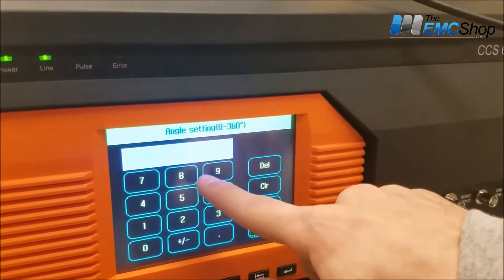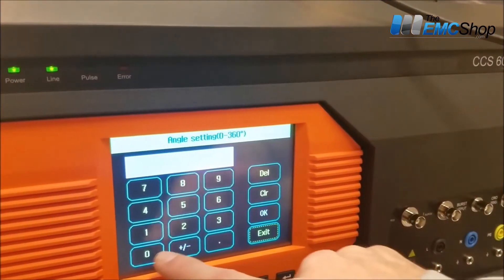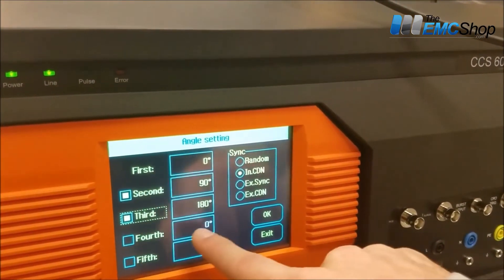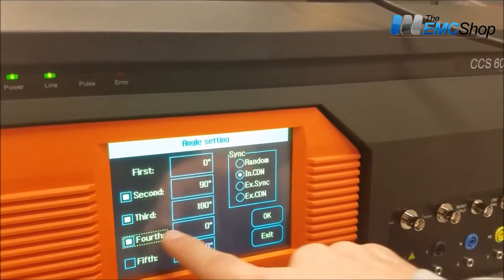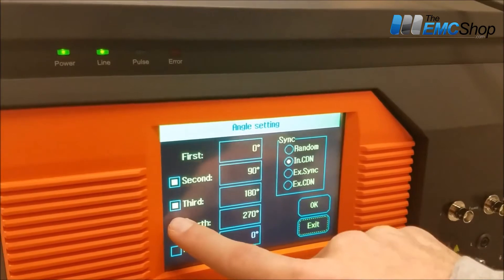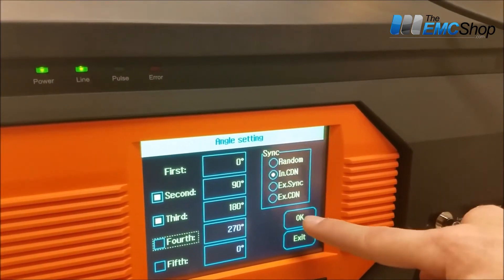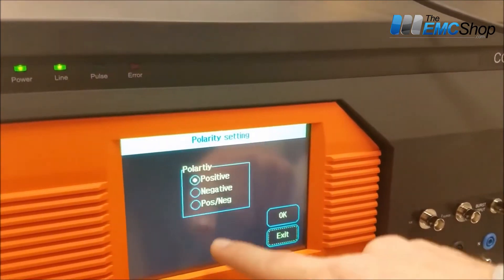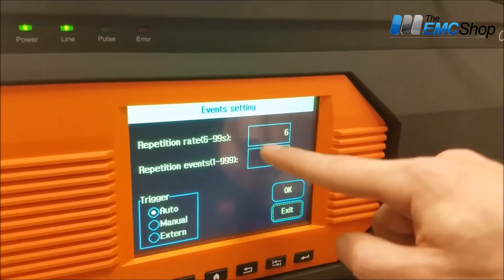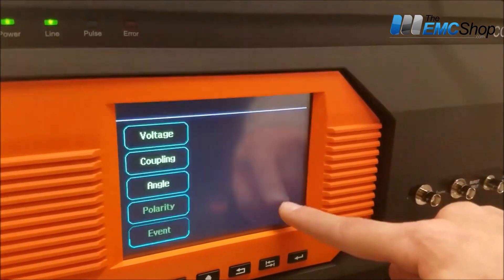Angle — you can adjust the angle if you want to apply the surge at 90 degrees. Or if you're doing a normal test, you can step through each phase. Make sure NCDN is selected. Polarity is straightforward. Repetition timing — I'm just doing a quick test, so I set it up pretty low for now.